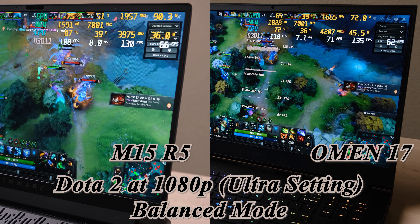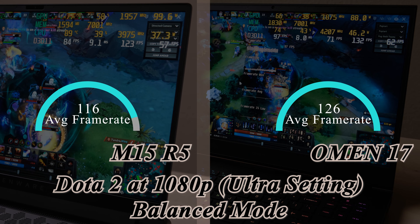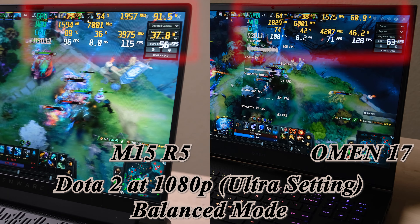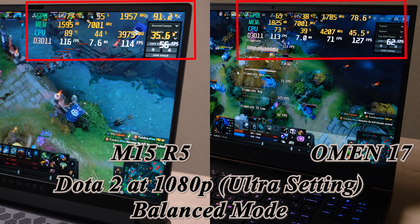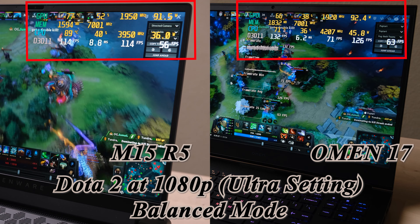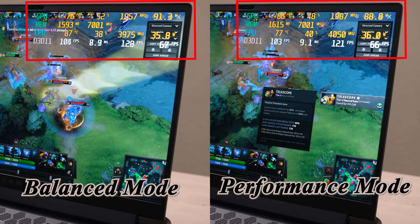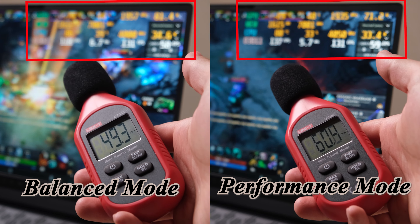Let's have some gaming tests. The 3070 Omen 17 will be a reference. First game: Dota 2. The result shocked me — with the same settings, the M15 R5 is only around 10 frames behind the Omen 17. The 1% low frame rates are even closer. The status monitor shows these two machines use different strategies. The M15 R5 runs at a much higher GPU core frequency and power usage, and with this more aggressive GPU setting, the R5 is around 7 degrees hotter. For CPU, it is the opposite — R5 runs at lower frequency and lower power usage, but the temperature is still a problem. Turning on performance mode can help with thermals, but as mentioned, the fan noise is super loud. I hope Dell can make some updates to provide a more balanced option.